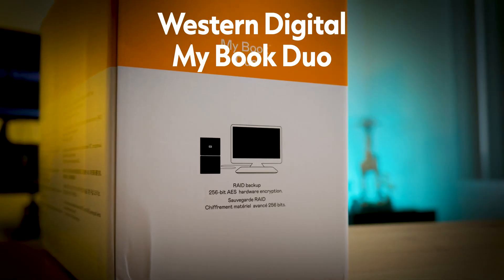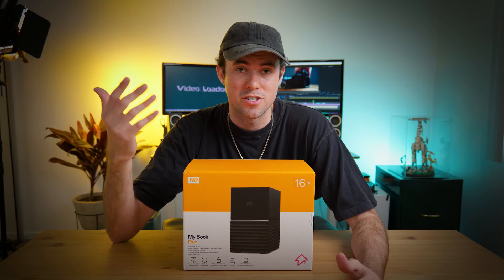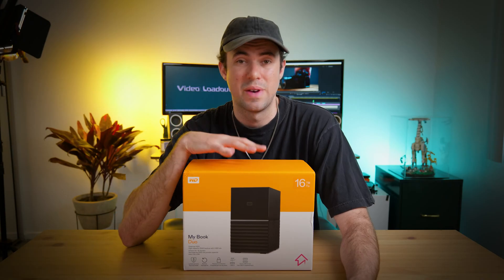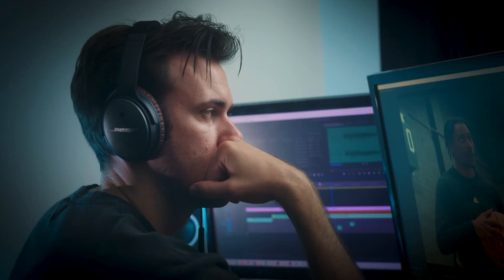This is the Western Digital MyBook Duo. I started using this hard drive after consulting some co-workers at the production company I work with. It's going to be fast enough to edit off of, large enough to handle bigger projects, and a little more expensive because it's faster. But as a video editor, your time is really valuable, so it's well worth it.